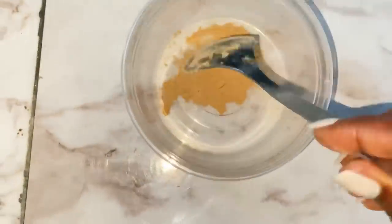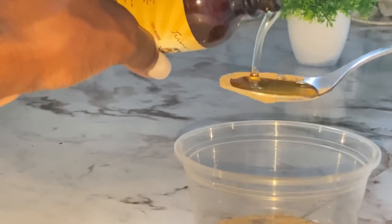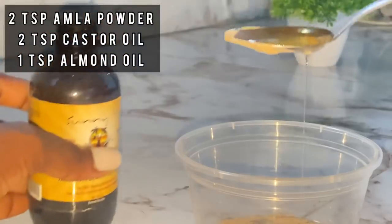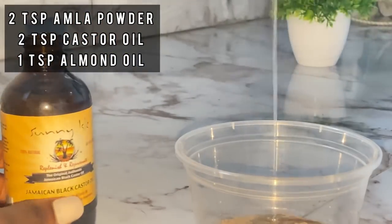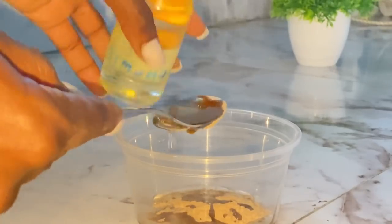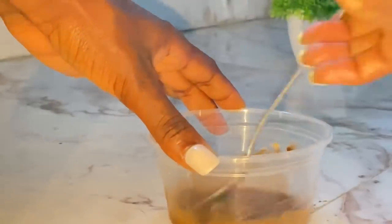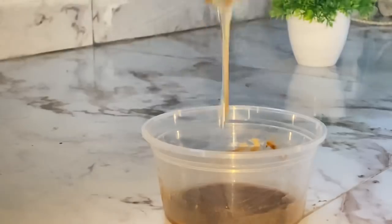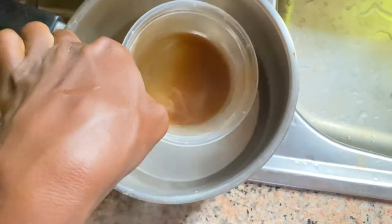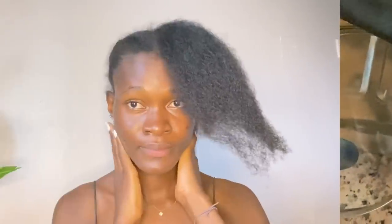Next, I'm going ahead to make the amla oil. I made use of one tablespoon of amla, then two tablespoons of Jamaican black castor oil, and I also added sweet almond oil to it and stirred everything together. I added more castor oil because I can't do without it, then let it sit in hot water to infuse.